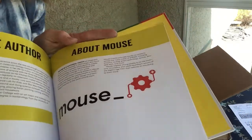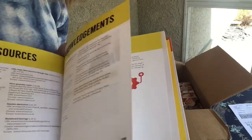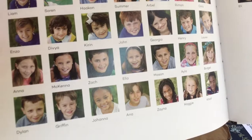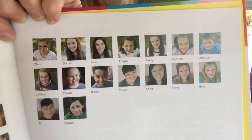Here in the back — this is the best part — check it out! These are the kids that were in my book, and each of these kids is going to get their own copy of Steam Lab for Kids.